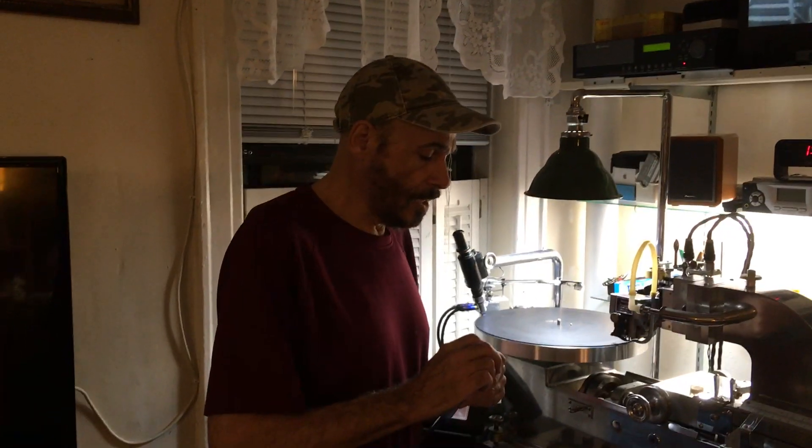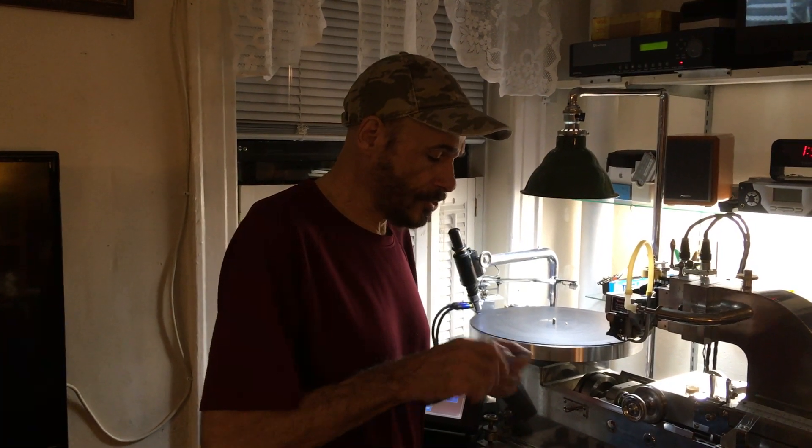Hey, how you doing? This is Rich Flores from Lathe Cut Records. I want to show you what we're actually going to do.